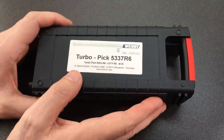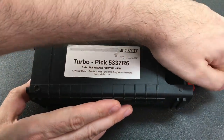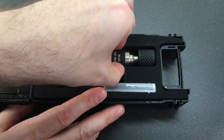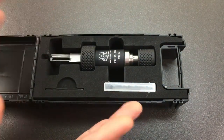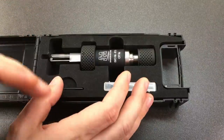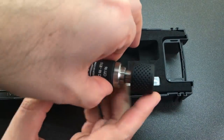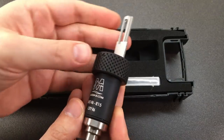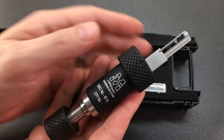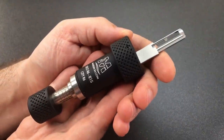Hello again, it's Lock Noob, and I'm pretty excited today because I get to look at a professional level piece of equipment. There are no restrictions if you want to buy one of these, apart from of course these tools are very, very expensive — hundreds of euros, pounds, dollars, whatever your currency of choice is. These professional level tools are not cheap, but they're not cheap for a reason.